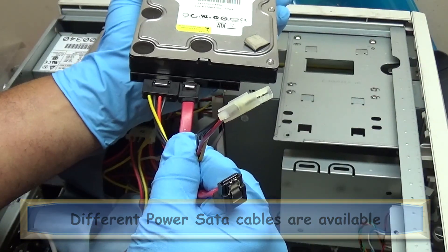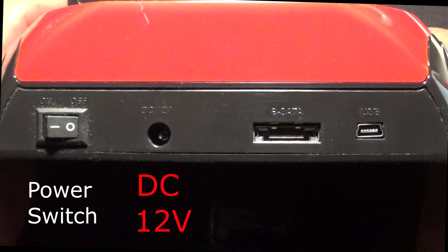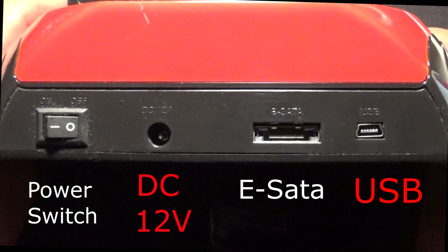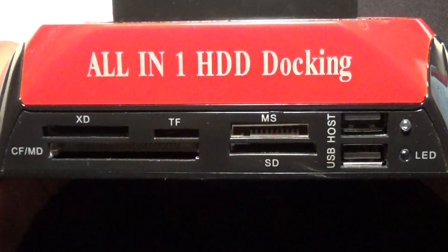I want to show you how to make money with hard drives, so let's look back at the docking station. Behind it we see some connections: power switch, 12-volt wall plug-in, eSATA port, and a USB connection. This docking station only comes with a wall plug-in and a USB cable that connects to your computer. In front you see slots for almost all your video cards so you may upload pictures and video.